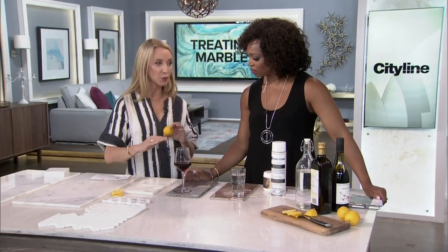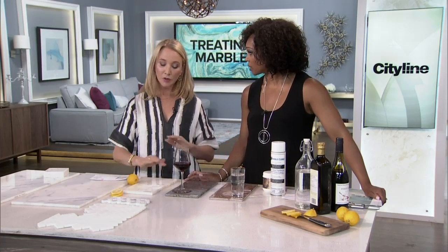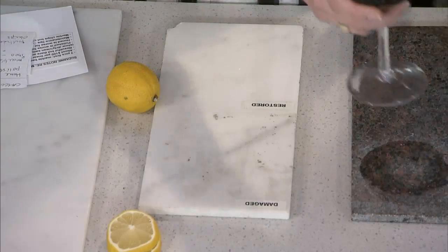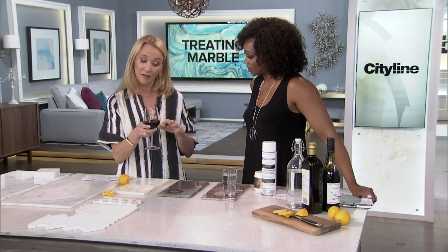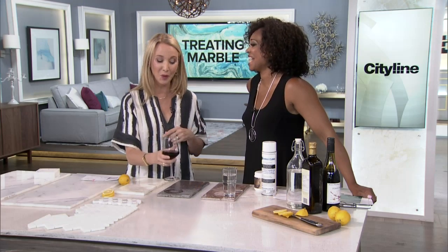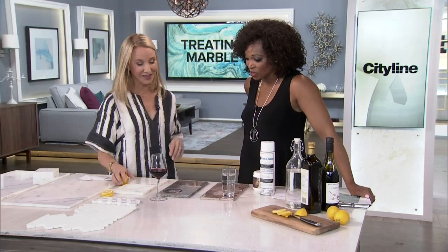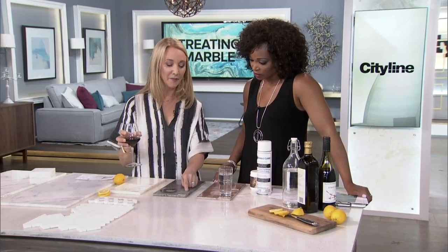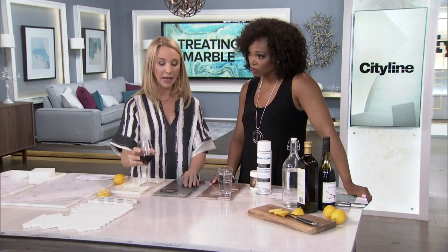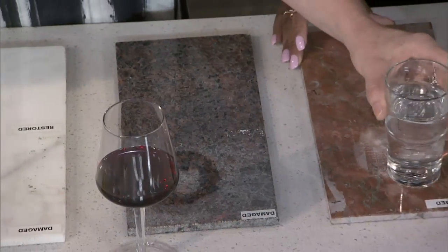You can't really see the etching unless it's really bad. Wine is the worst stain — if you have guests over, you might want to offer white wine only and keep the red wine away. There are certain rules when you have marble. Heat can make the surface turn white, and water is really bad too — putting a water glass down leaves a ring. There are things you have to think about.